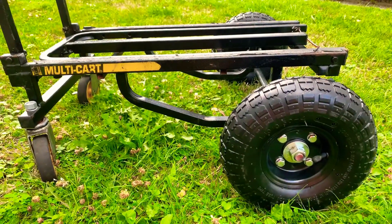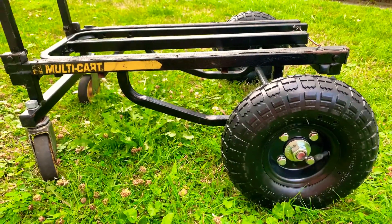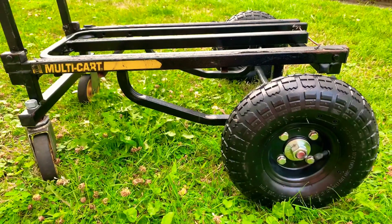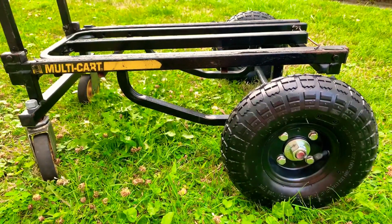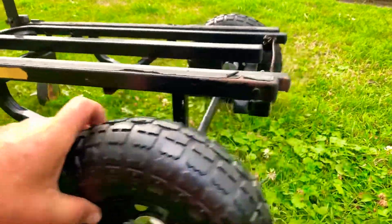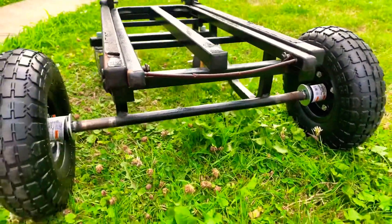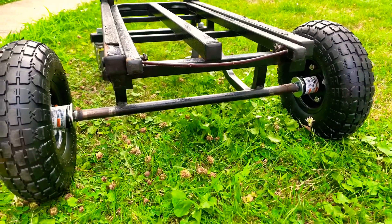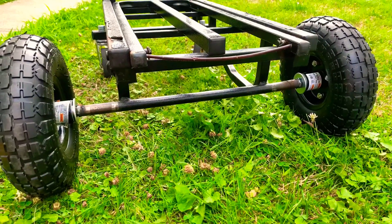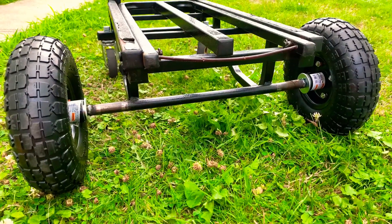Pick up a 5/8 inch threaded axle. And if you know someone who's a welder or has a shop that does welding, take it to them. Even if you have to pay them $20, do that. Put that 5/8 inch axle through their axle. Next thing you know, you've got something looking like this, which is now going to be stronger — because you actually have a metal axle going through there, as opposed to the hollow axle that's on this cart from multi-cart.